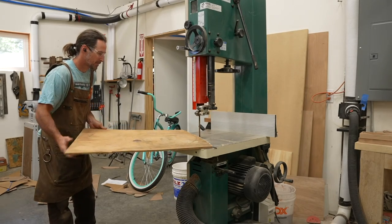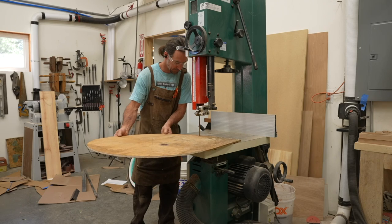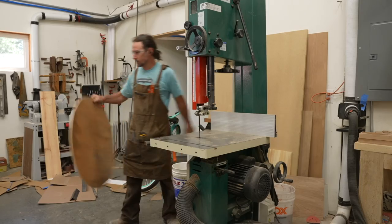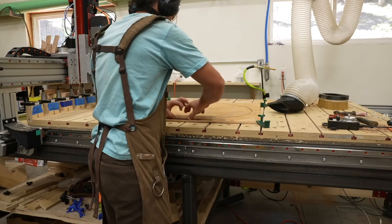I used some quarter-inch plywood to make a platform that would attach around the front of the frame. At first I cut this plywood out by hand on the bandsaw, but I quickly realized it wasn't quite circular enough, so it was time to jump over to the CNC machine. I cut out a few of these circles on the CNC — it was quick and super easy to do.